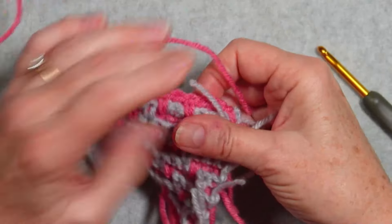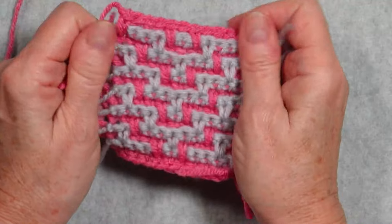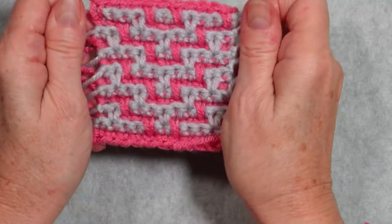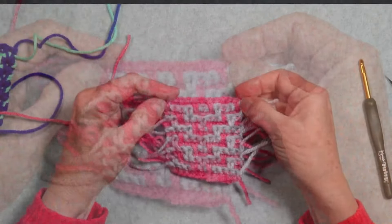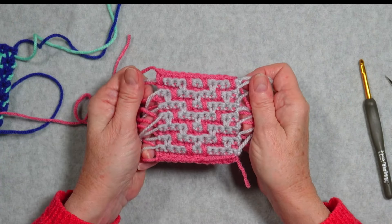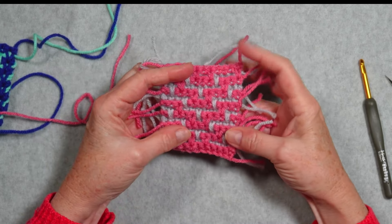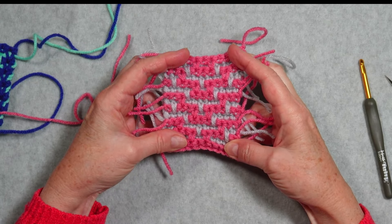This is how you work if you are beginning and ending your rows and leaving long tails for fringe or covering with a double border. You'll notice the spike single crochets here change the look a little bit. Here's the front and here's the back — if you look closely you can see the pattern showing on the back as well.